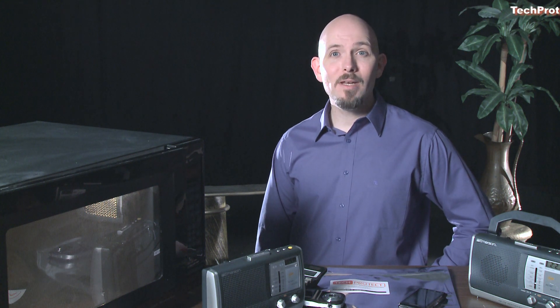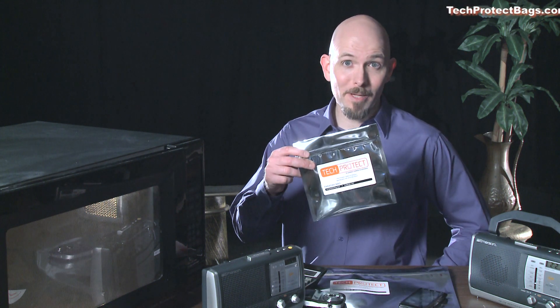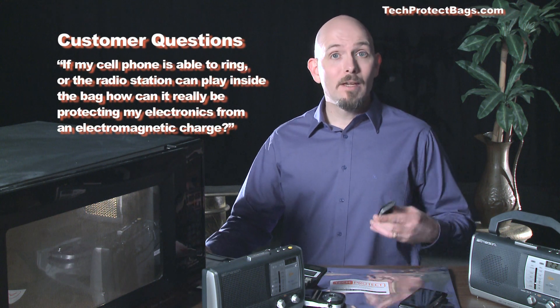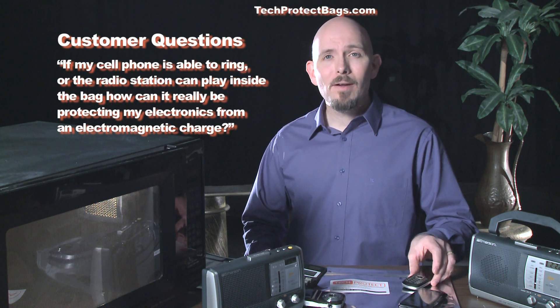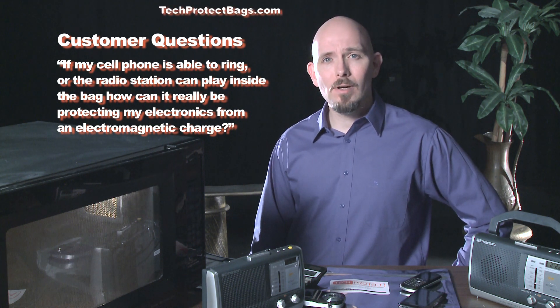Here at Tech Protect, we have received many customer questions about the quality of our EMP bags. Questions like, if my cell phone is able to ring, or the radio station can play inside the bag, how can it really be protecting my electronics from an electromagnetic charge?